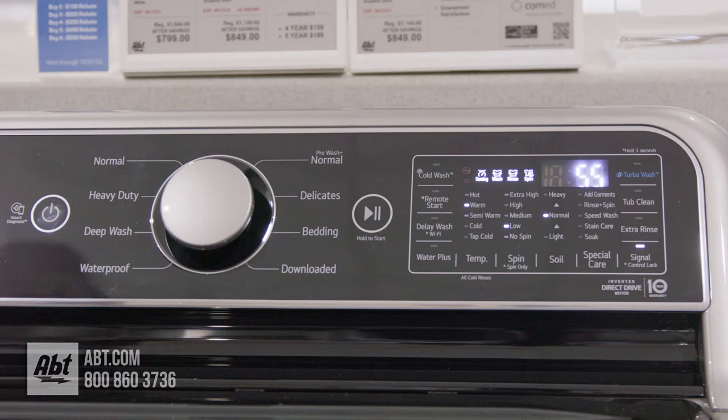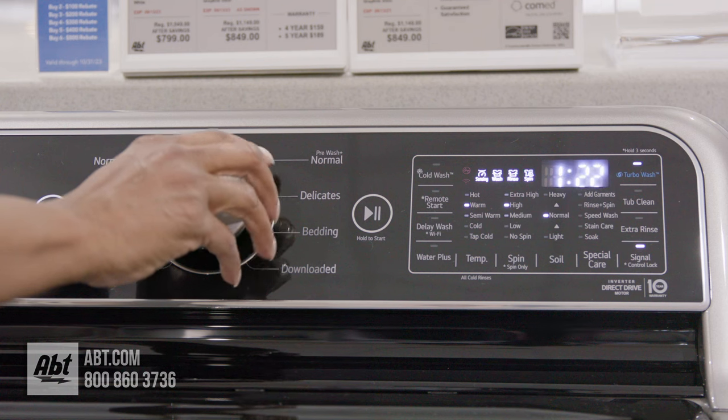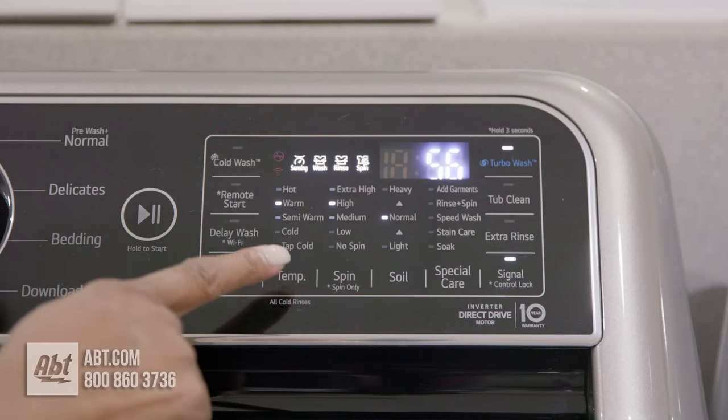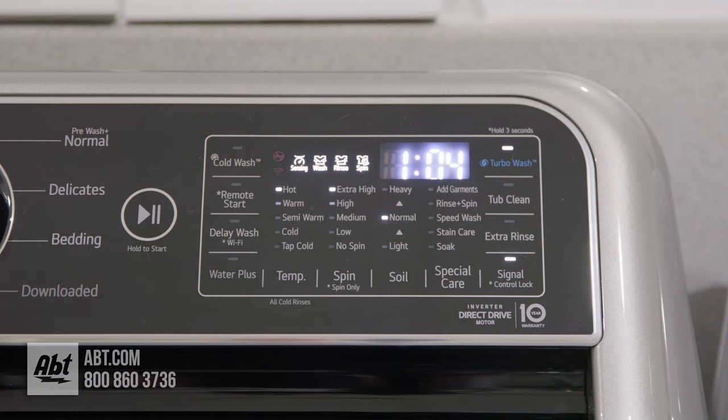As you select different cycles, you'll notice the estimated time, wash temperature, spin speed, and soil levels will change. This is to ensure optimum results for each selection. You also have the option to change the preset cycles to your desired preference, and doing so could affect the wash times.